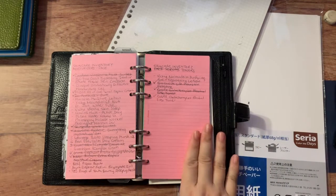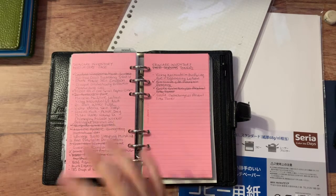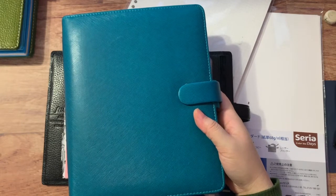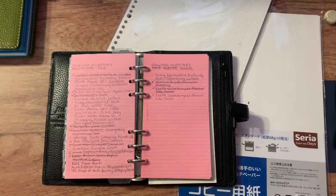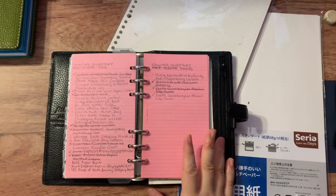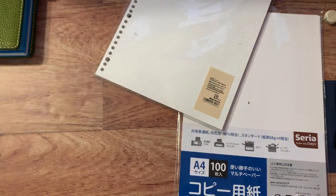So I decided to redesign it — make my own insert and print it out. The reason I didn't continue with the ring-bound personal size is that the personal size is a great fit for this basic, list-with-checkmarks inventory. It doesn't need all the space of an A5 binder. But the problem was this personal ring binder was the only thing I was using it for this year — just the skin care inventory — so I decided to move it out of the personal rings. And since the A5 ring felt too large for this content, I moved it to B6, the same size as my bullet journal and other inserts.